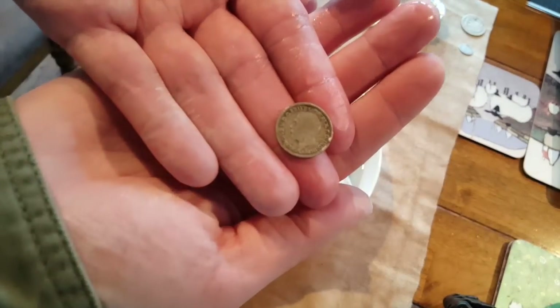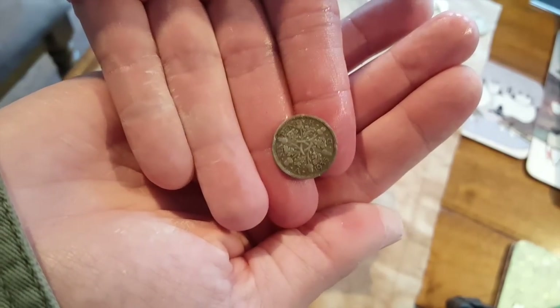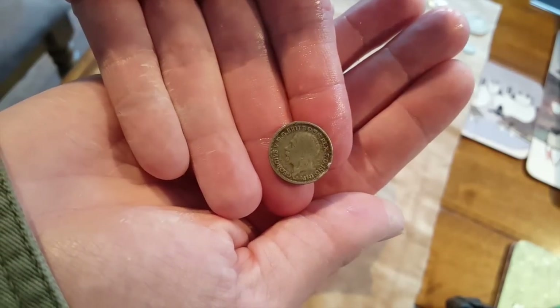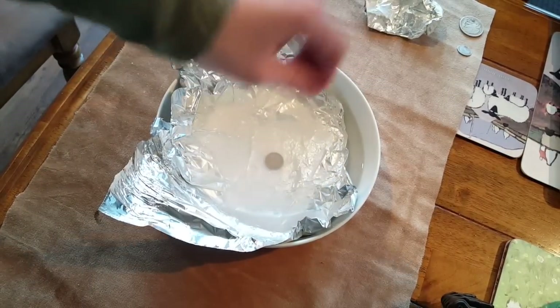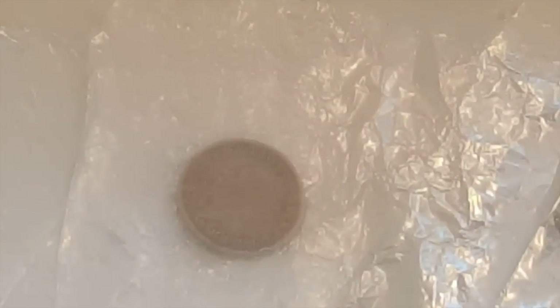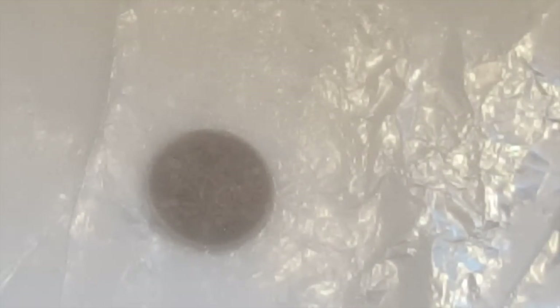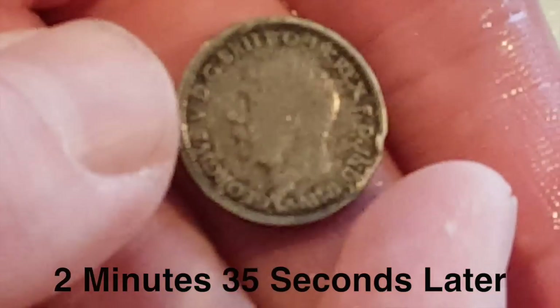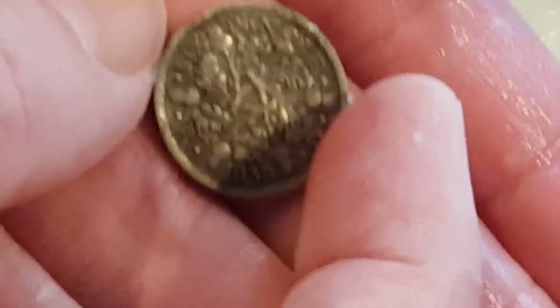Thirdly, let's move on to the English George V half silver coin — 50% silver from 1935. Quite tarnished. We'll see if that does anything. So there you have the George V silver. I'm not impressed so far guys, I'm really not.